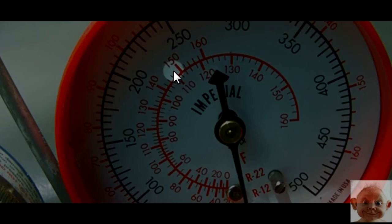Your machine has been running for about five minutes. You're watching your gauge at 225 PSI — the R22 saturation temperature is 110°F. Your liquid line reads 100°F. To find subcooling, you subtract: 110 minus 100 gives you 10 degrees of subcooling.